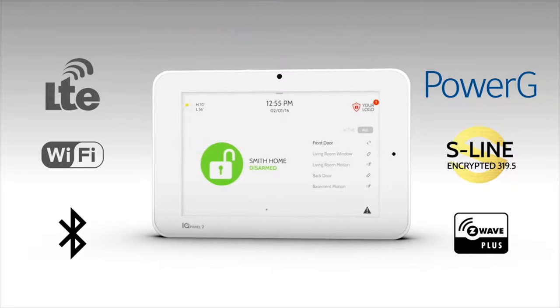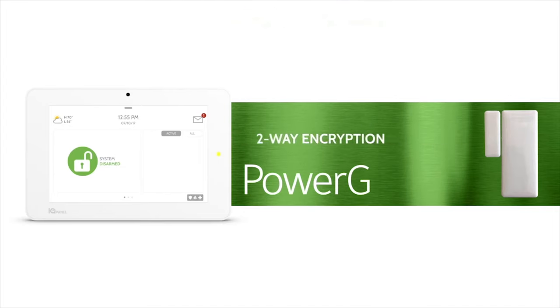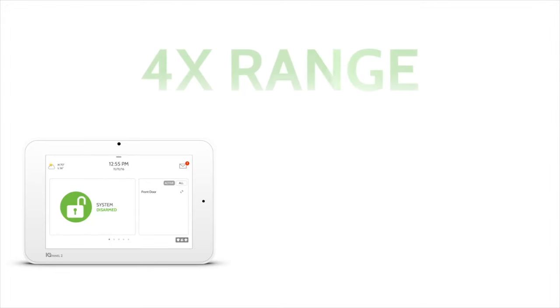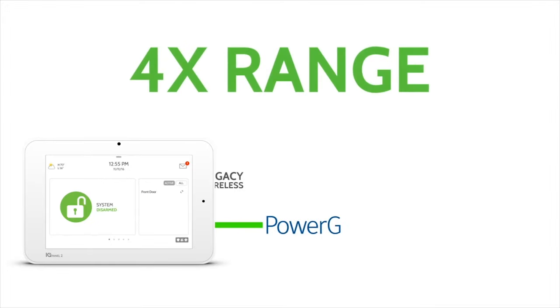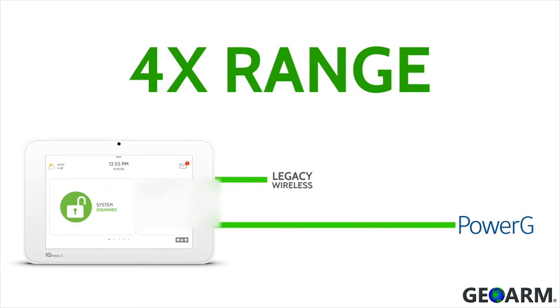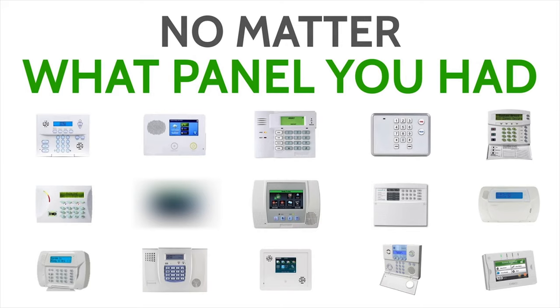PowerG advantages include 2-way military-grade encryption, up to 8-year battery life, and with the IQ Panel 2 Plus, the second-best wireless range of 2,400 feet without a repeater and 4,800 feet with a repeater.